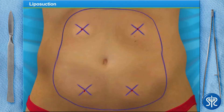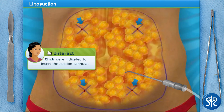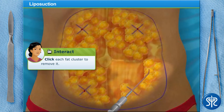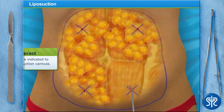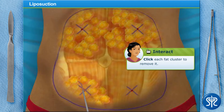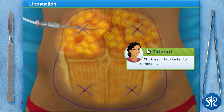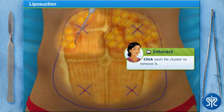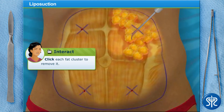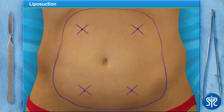Excellent job! Now that we've injected the tumescent fluid, let's begin the liposuction. Use the suction cannula to remove the fat deposits from the patient. You're a natural! Have you ever considered a career in the medical field?